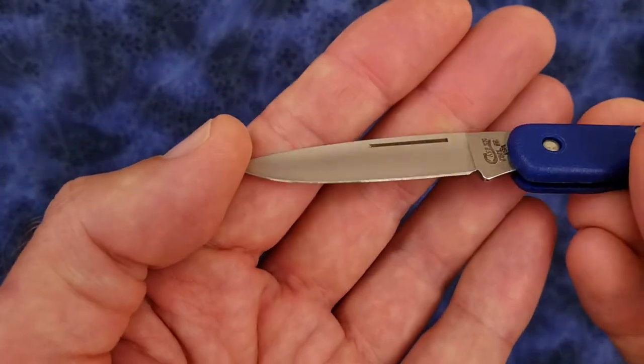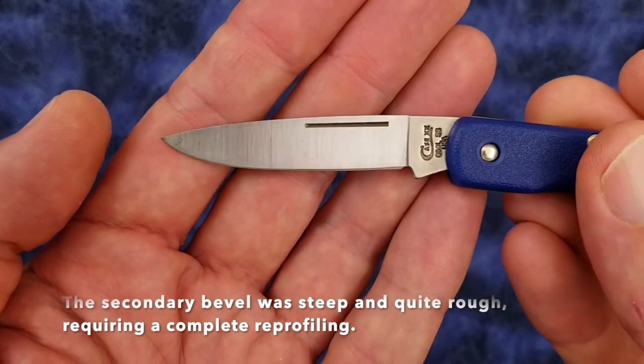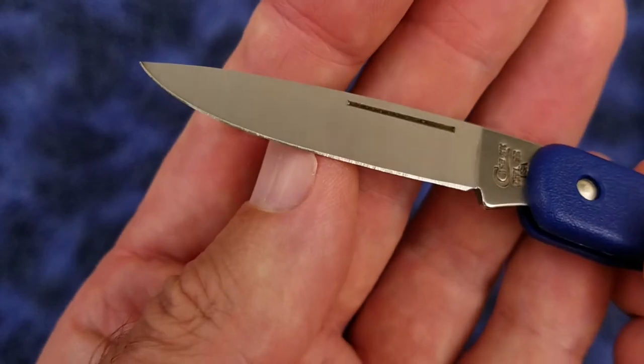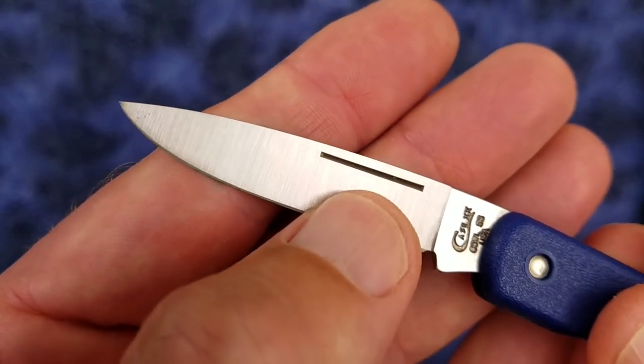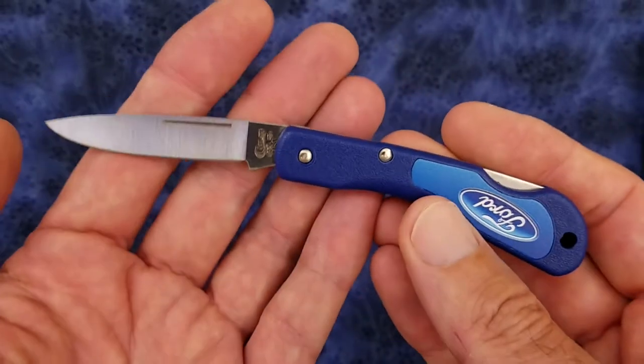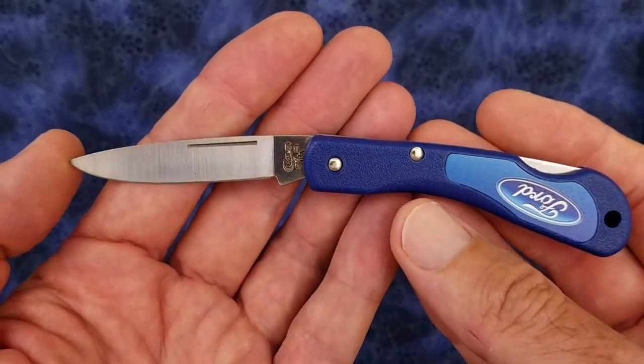The blade did not come sharp at all — it will not cut paper, it just rips paper. It looks like there's a little bit of corrosion on the blade, and also in the nail nick there looks like there's a little bit of corrosion. So this might have been on the shelf for quite a while.